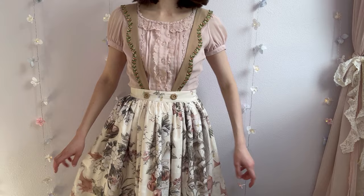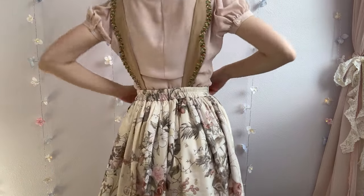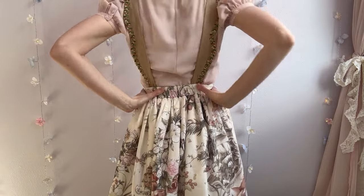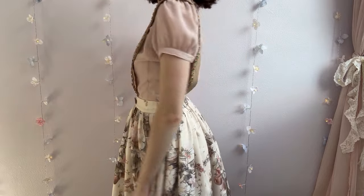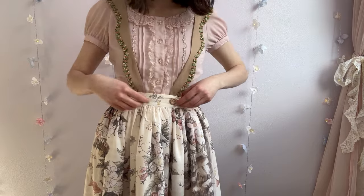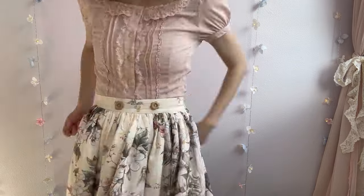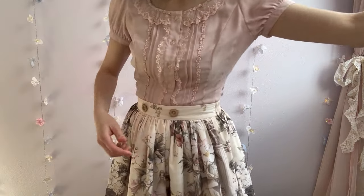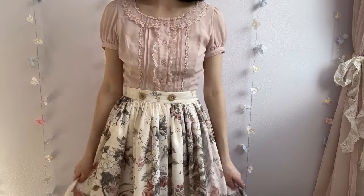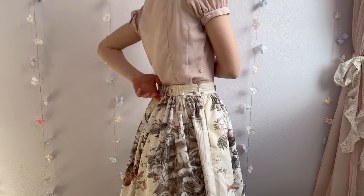Now onto skirt number two. Even though this skirt was labeled as size medium, it is uncomfortably tight around my waist. I've always been very sensitive around the waist area, so this skirt was just unwearable for me. The straps on this are removable, so we'll take those off so they won't be in the way when we're sewing. Like the first skirt, this one only has elastic on the back half, so that'll make our job a bit easier.